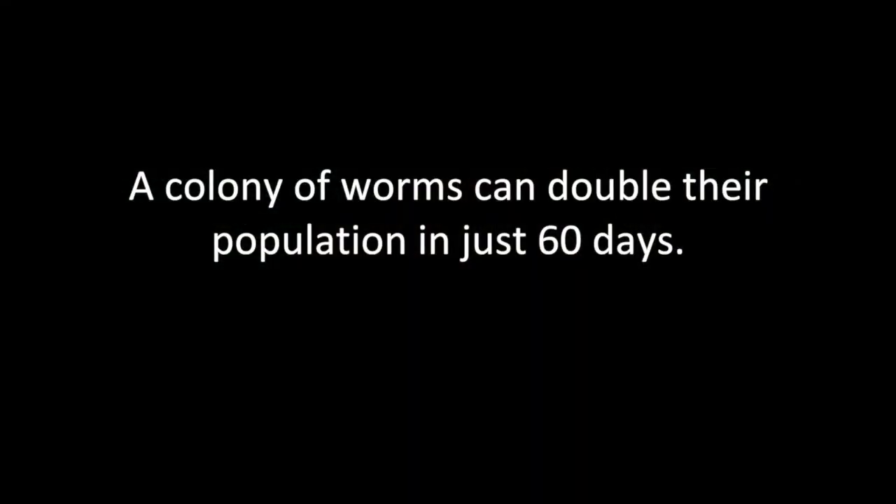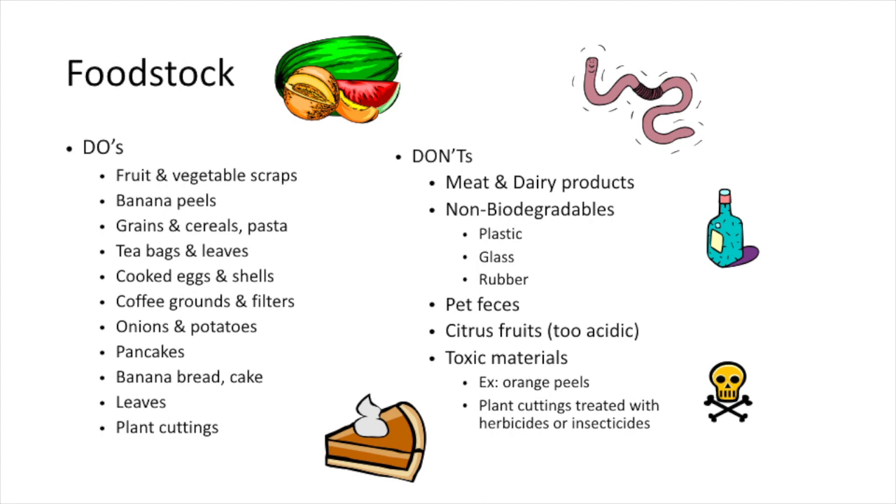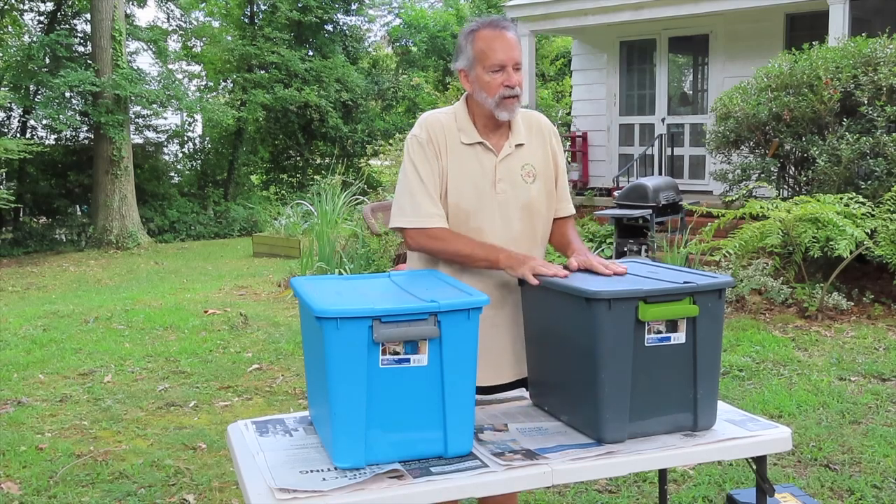Almost any fruit or vegetable will be suitable for them. If you're not sure about a food, try using a small amount and see how the worms react. Under the don'ts column: meats and dairy products tend to decompose slowly and can lead to odor problems. Citrus fruits such as lemons and grapefruit have high acidic content which is not desirable for the worms. And obviously, if you've applied fertilizer to any yard clippings, you don't want to add those to your worm bin.